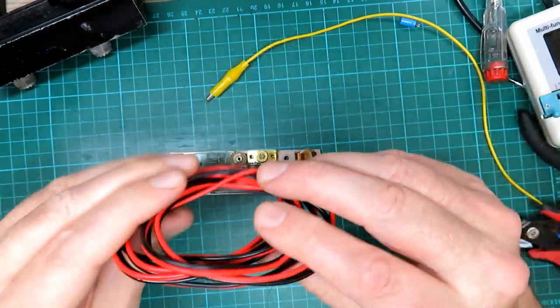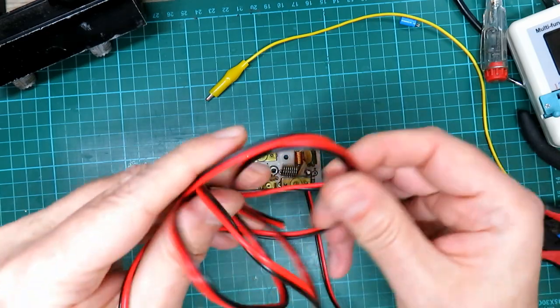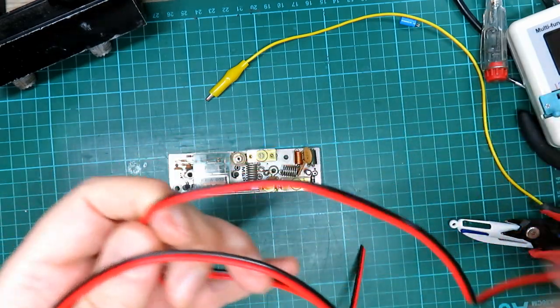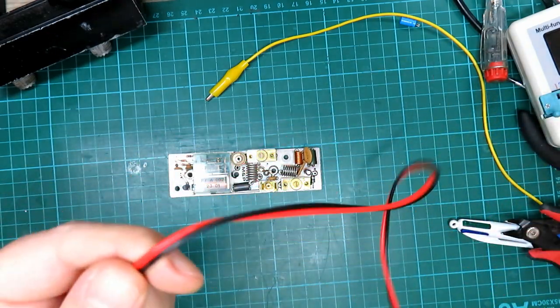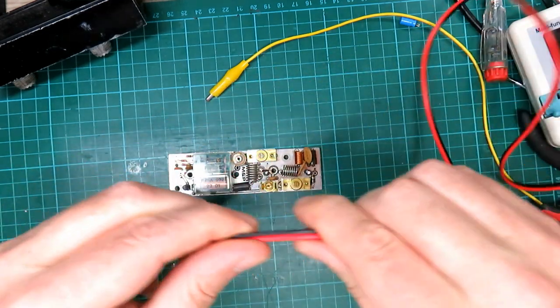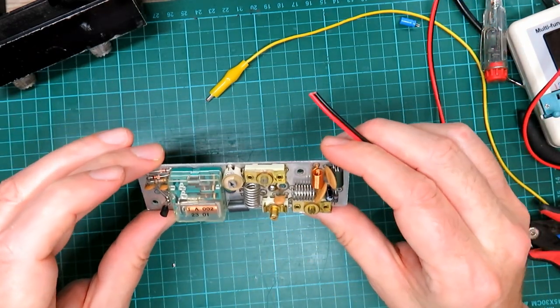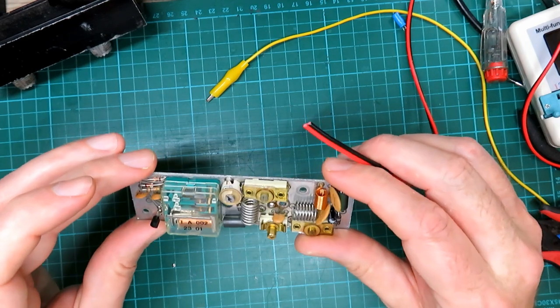I've got some fuse carriers, so I'll pop one on — we'll determine what current it draws and see what kind of fuse I put in. I've got some old car fuse carriers I might use just because I've got them, and it might be a few amps. We'll see what current it draws — I have no idea. Let's try it.